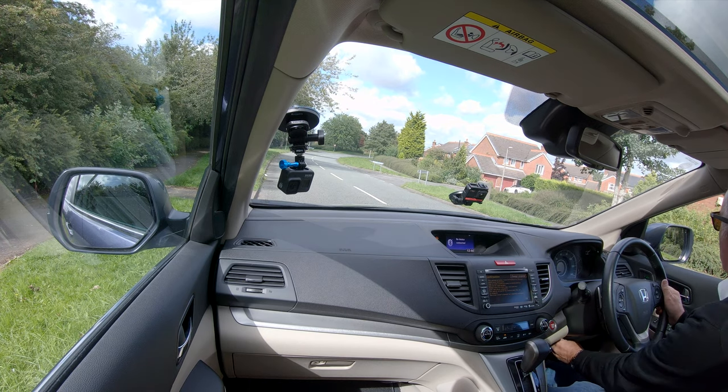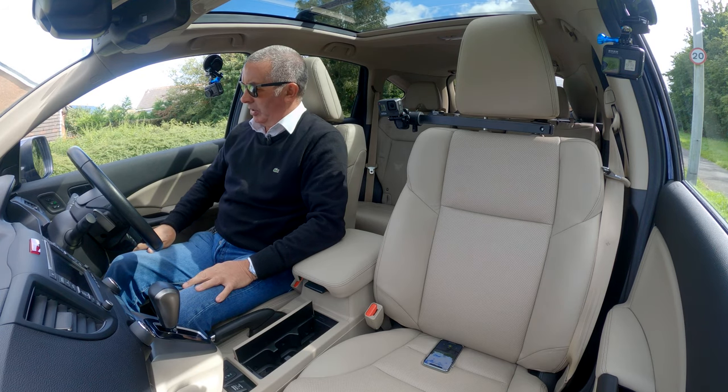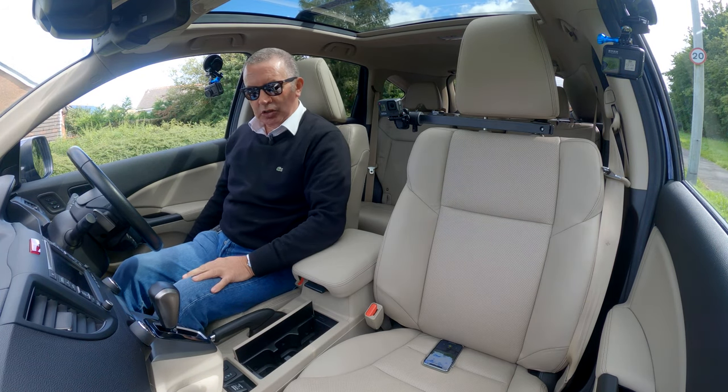Height and reach adjustable steering wheel, and we've also got electric memory seats here to position. And it's electrically adjustable.